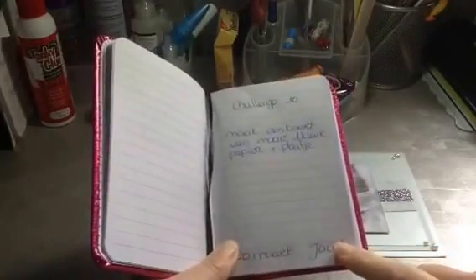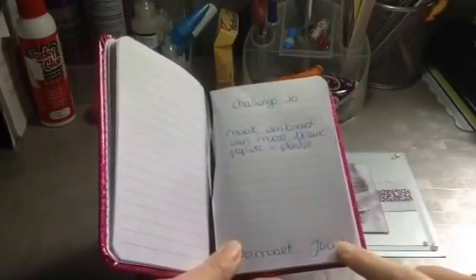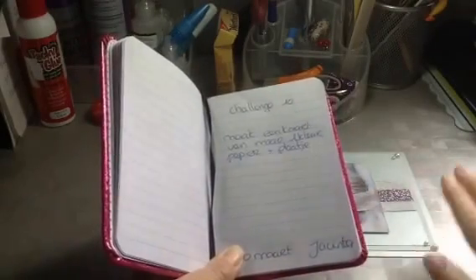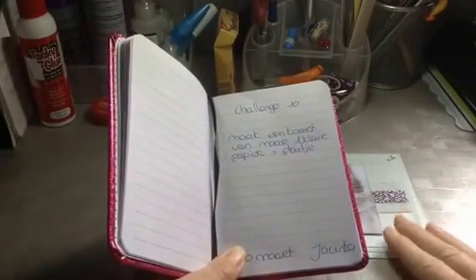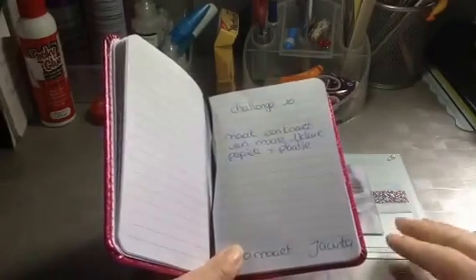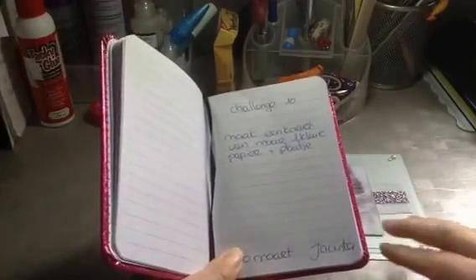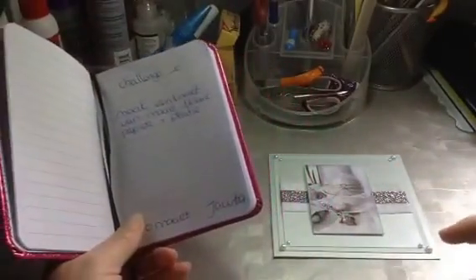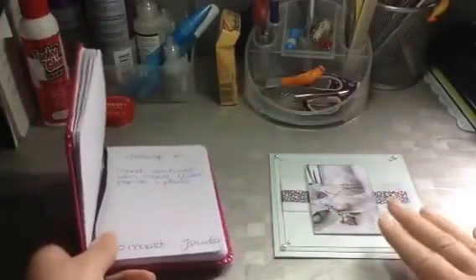It was my idea and we had to make a card with just one color of paper. Like I used some blue paper, light blue, dark blue, but it has to be blue. You can't use the base in white and then put some blue on it, or red, green, pink — whatever you want, it has to be one color.